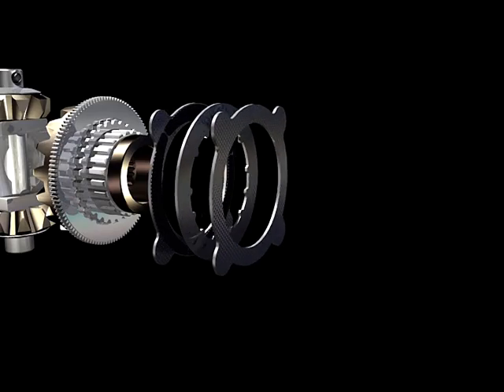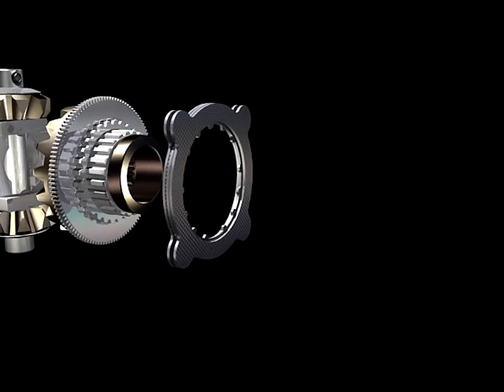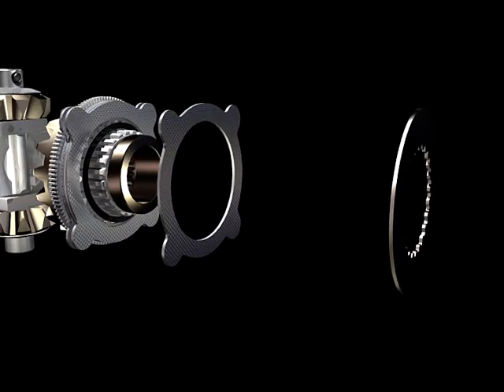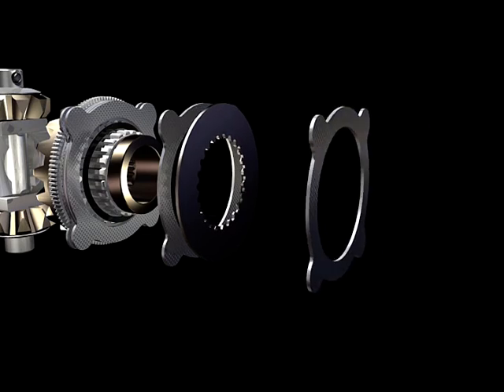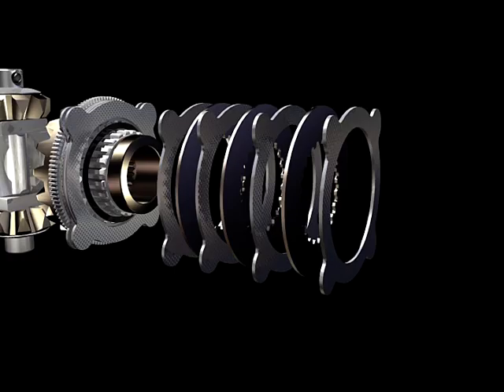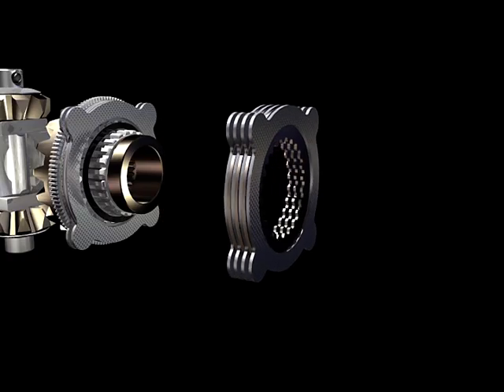Behind the cam plate is the active disc pack, and behind the cam plate hub is a wave spring designed to keep the cam plate in the detent position. Following the active disc pack are more friction discs, a snap ring, and ear guide clips designed to maintain disc and gear alignment during assembly.